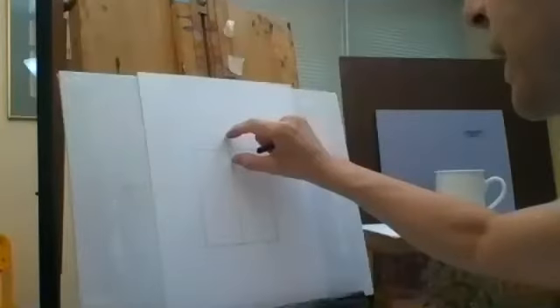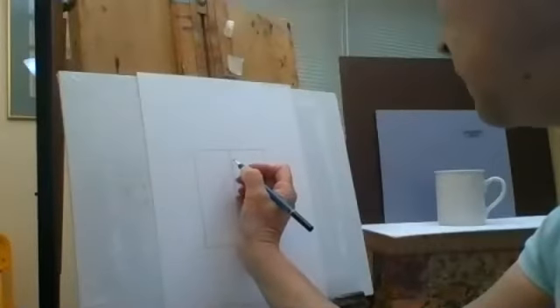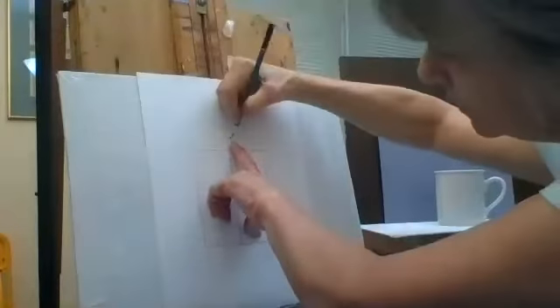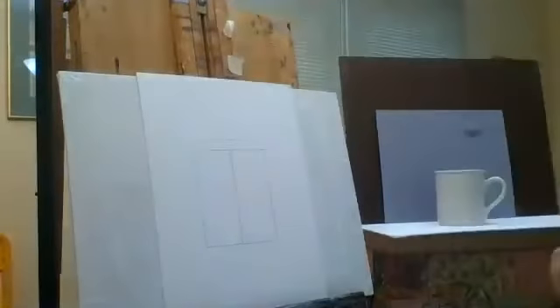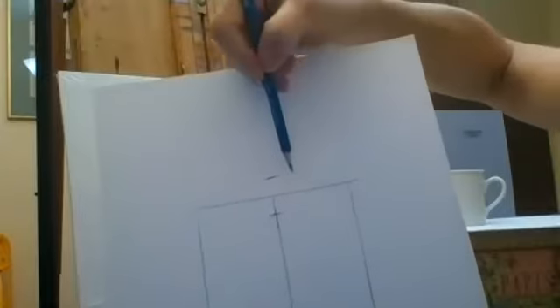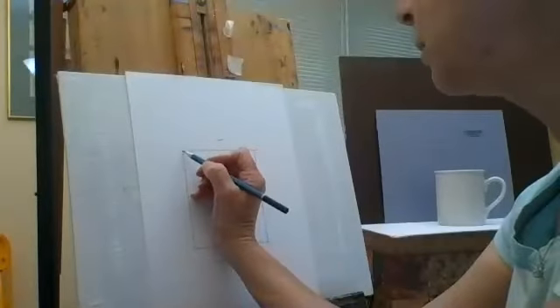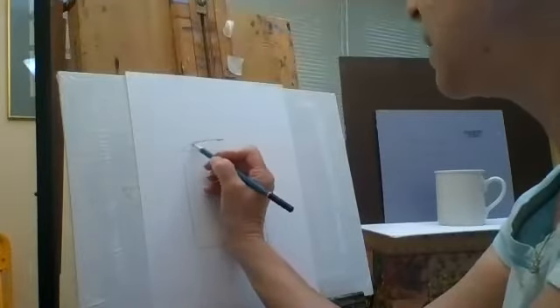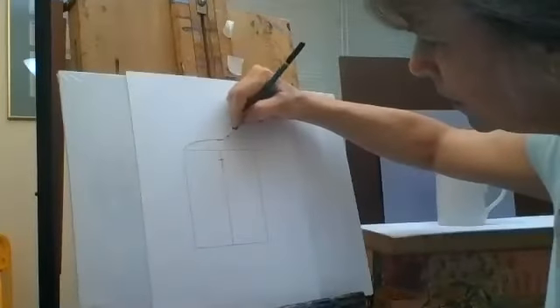Looking at my cup, the opening is not very big, so I put a little line here. The distance from here to the top will be the same. These little lines tell me how high the opening will go. I draw from the corners — I'm using my 4B so you can see, but I would usually use my HB for this.